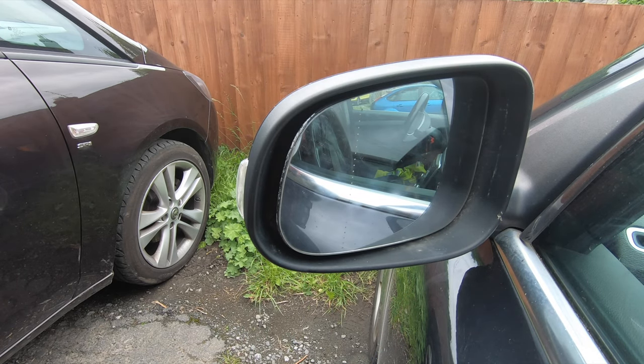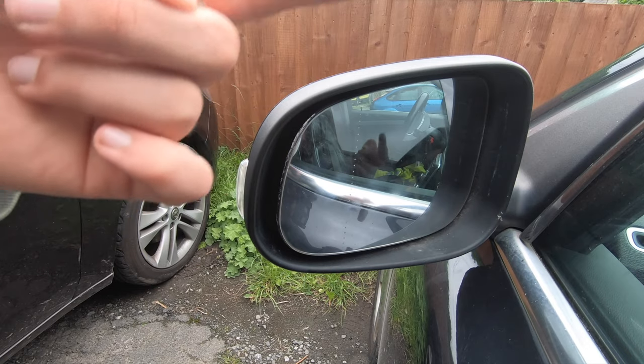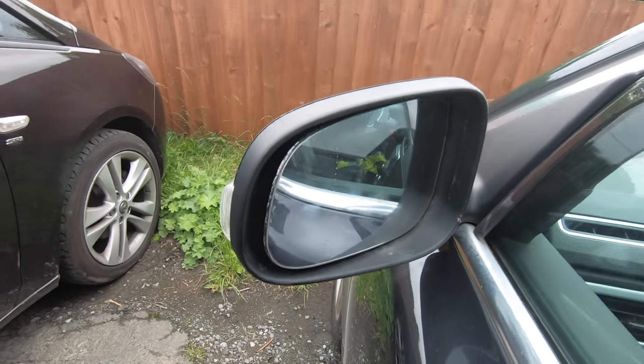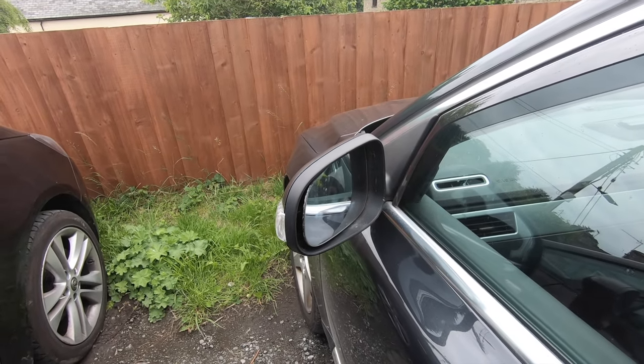Now you just need to brace against the back of the mirror cover with your fingers and push — and that's clipped together really nicely. This is also what you need to do if you want to remove the mirror cap, and I've made a video on that which I'll link in the description below. And that's it — we've got rid of our annoying little flappy thing which was starting to make a noise, and the mirror's all fixed.